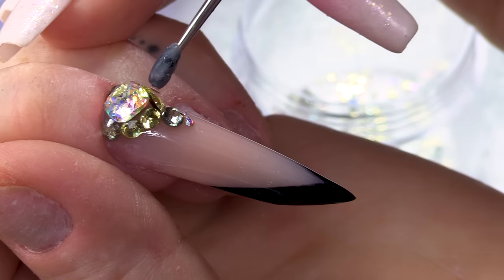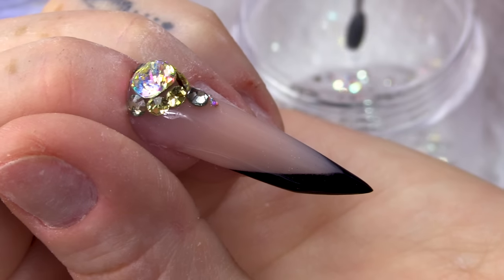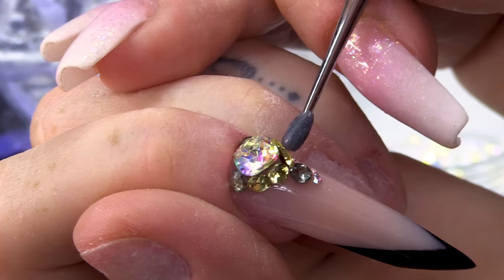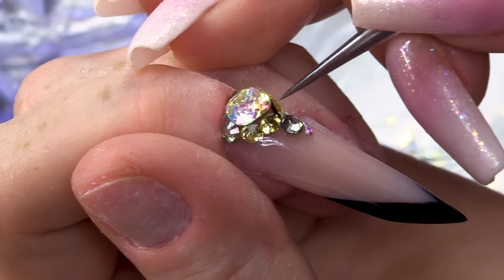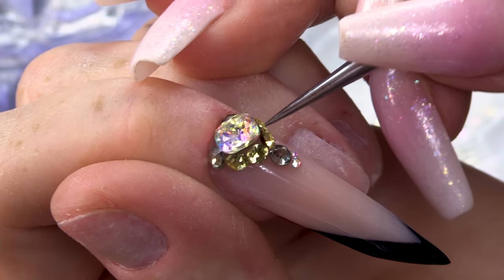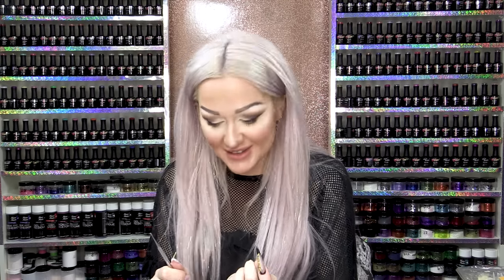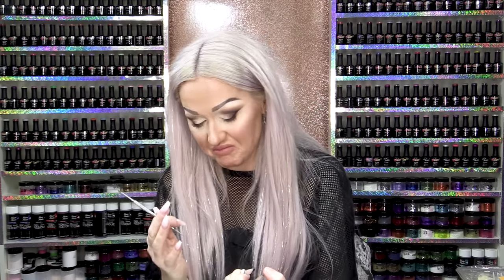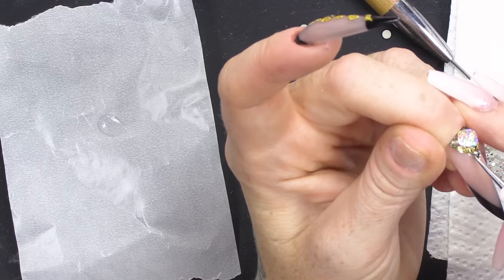When people ask how much I'd charge for a lot of stone work — it's sort of gone are the days where I used to actually count how many stones were used, when each stone had a price. Now there are so many stones on the nail that I'd lose count. So I give a rough price now more than an exact price.